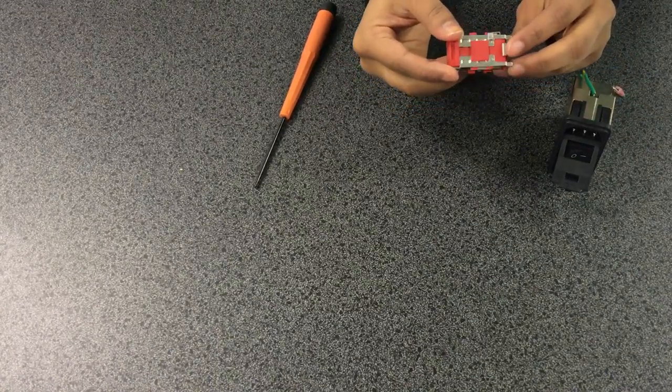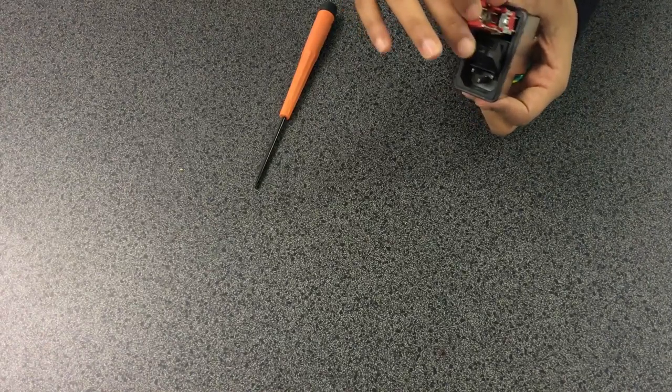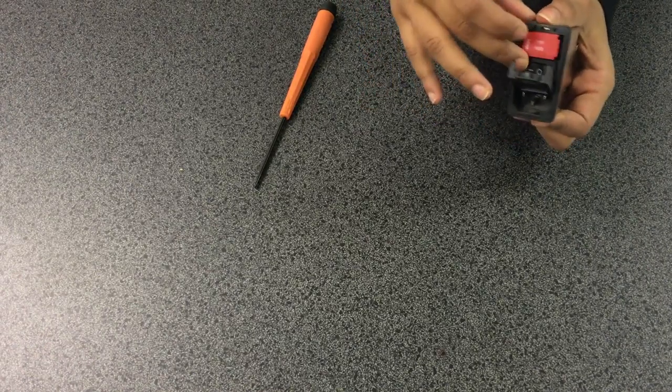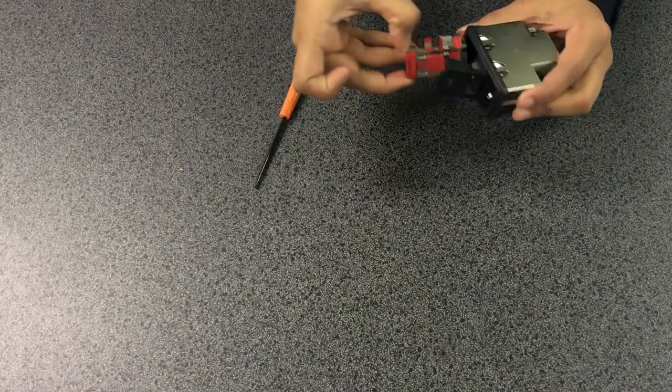Once fully inserted, you can insert the fuse holder into the power entry module. If the fuse holder does not go into the power entry module, rotate it 180 degrees.